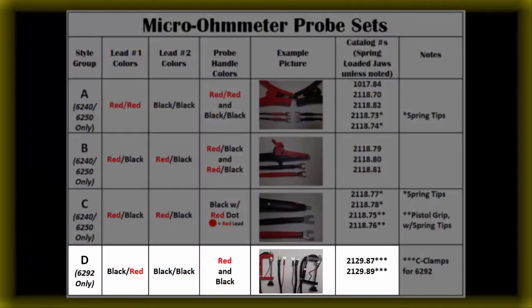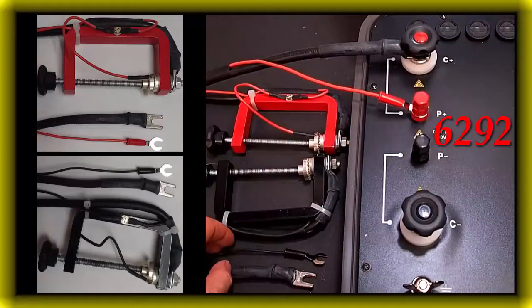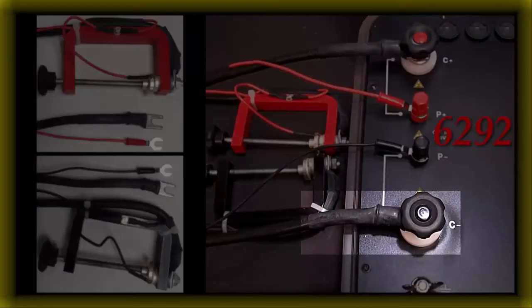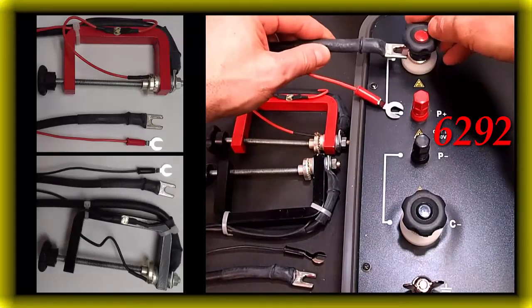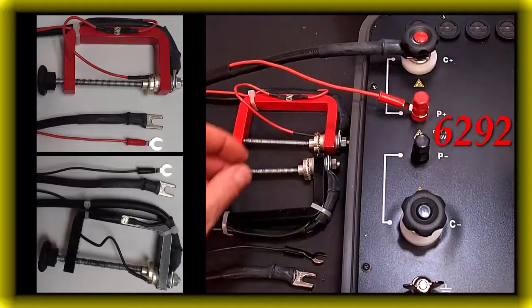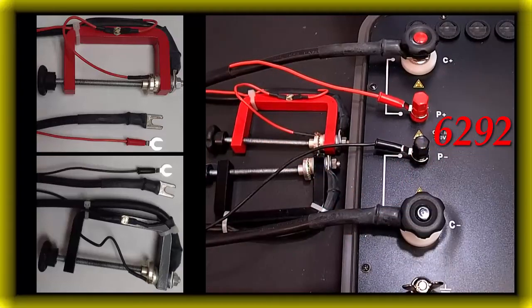Style group D for 6292. When using the two part numbers from style group D for the 6292, the leads are black-red and black-black, and the probes are C-clamps. The connections will not match the color coding on the meter's terminals. In this case, the thicker black leads will always connect to a C terminal, and the thinner red and thinner black leads will always connect to a P terminal. These leads are designed specifically for the 200 amp 6292. For probe number one: thick black lead to red C+, thin red lead to red P+. For probe number two: thin black lead to black P-, thick black lead to black C-.